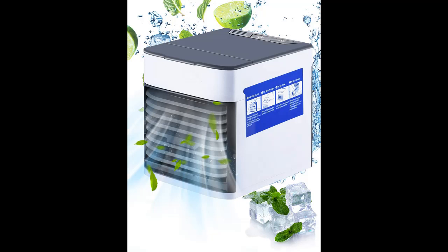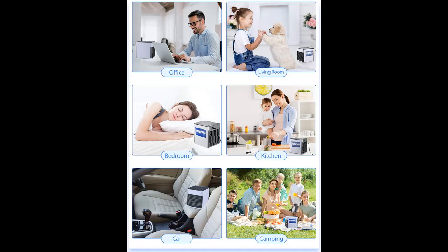Add ice cubes and water into the tank. It can filter hot air, dust, and bacteria through it as the evaporative filter blows out cooling moist air, keeping your skin moisturized and purifying the air for better quality.